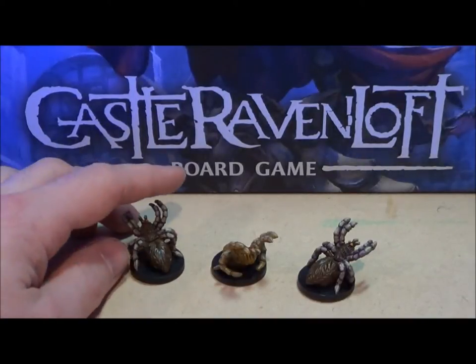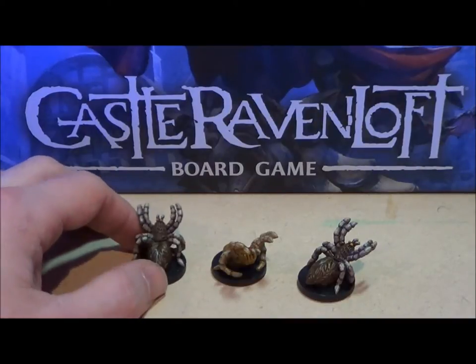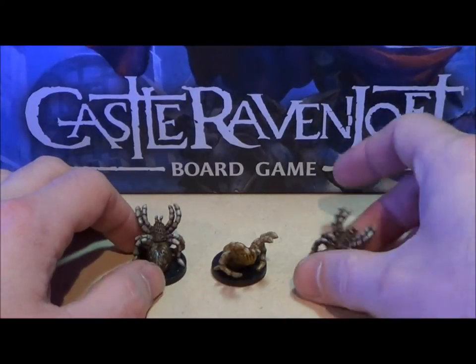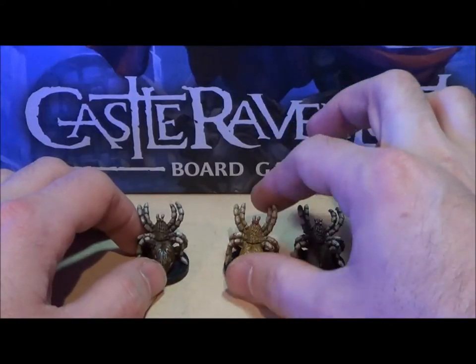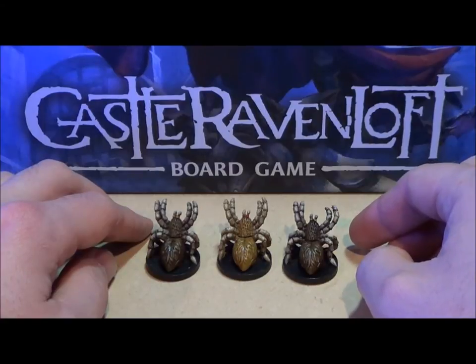I did these similar in concept to how I did the Ashardalon, in that when I have three I kind of made two the same and one just a bit different — in this case one of the spiders just a bit lighter than the other two.